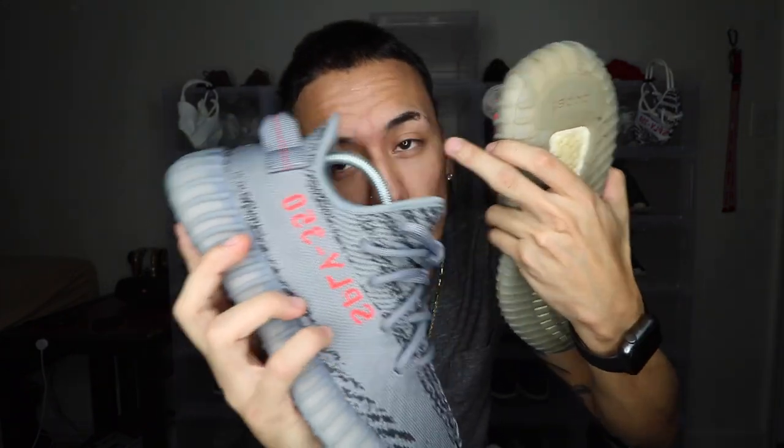I know you guys are going to hate on me for having shoe trees in there, but it doesn't make a huge difference to these shoes. The shoe trees I have are very soft — they're not crazy tight — so don't think they're messing up the Primeknit. There are two kinds: white ones and black ones. The black ones are a lot stiffer, so don't be hating in the comments for that.